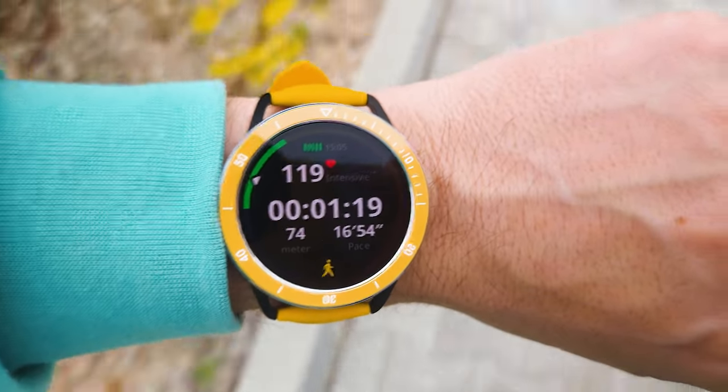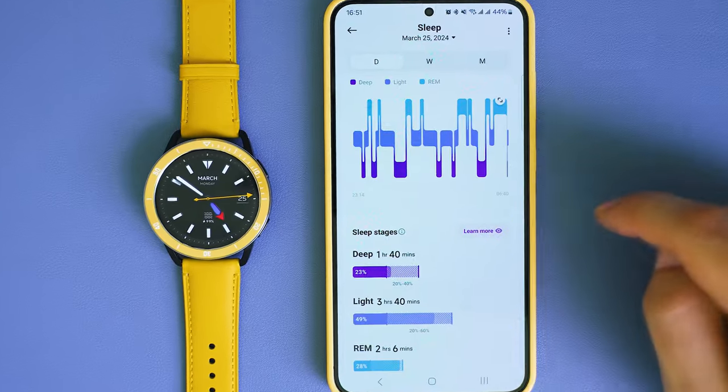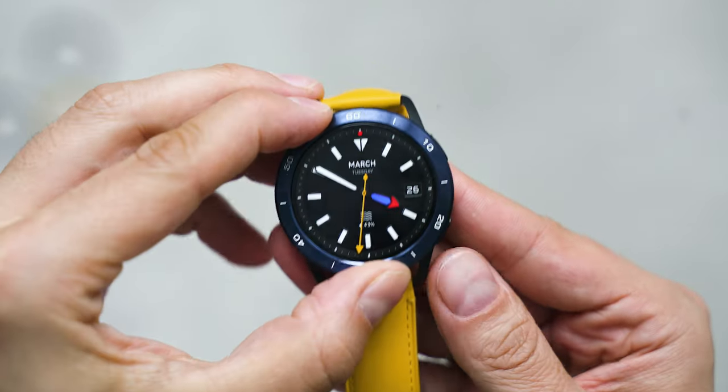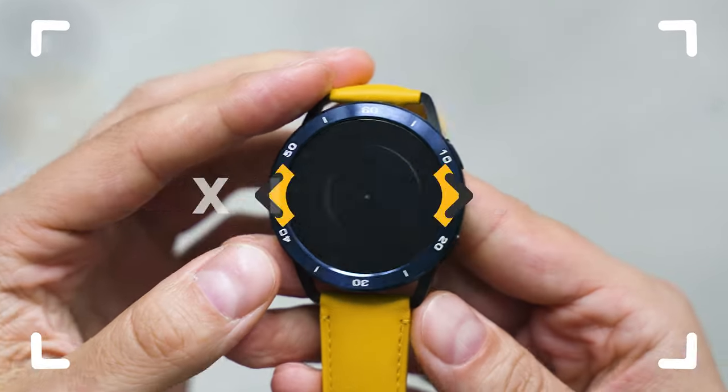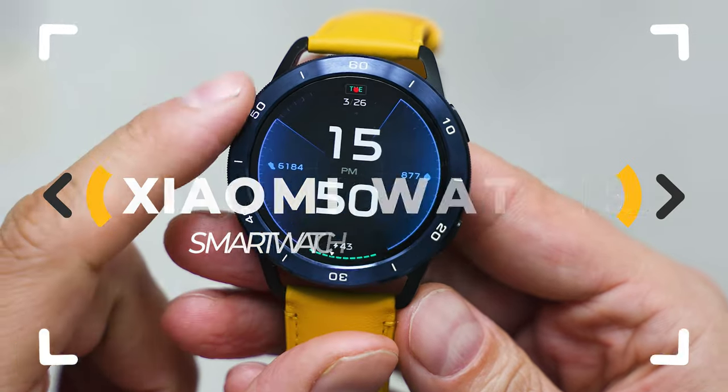Contactless payments, music playback, a lot of health tracking features in a good-looking smartwatch with customizable bezels that comes with a lightweight operating system and doesn't cost a fortune. Is Xiaomi Watch S3 a step in the right direction? Let's inspect!